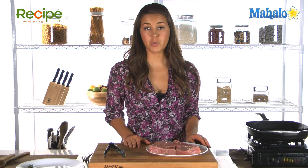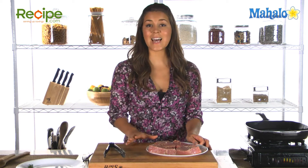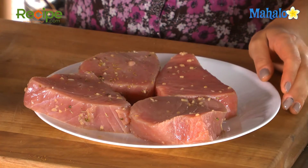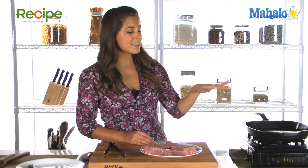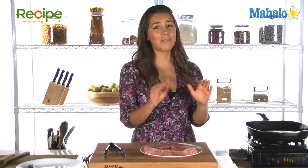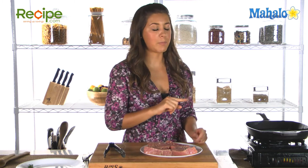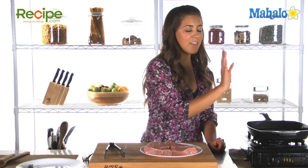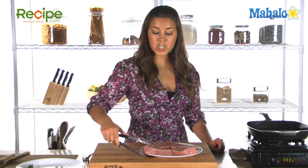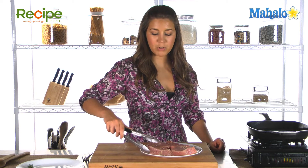Our tuna was marinating for two hours. We took the tuna steaks out of our Ziploc bag and discarded the remaining marinade, so they should be nice and flavorful now. To the side of me I have a grill pan — obviously if you have a grill with coals or a barbecue, do your steaks on that, but if not, a grill pan works just as well. We've got it to a medium-high heat and they're nice and hot now.